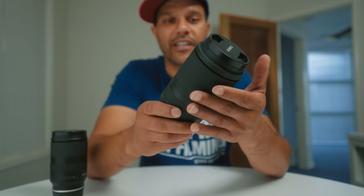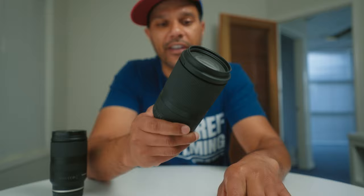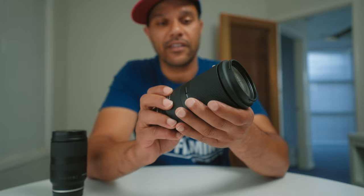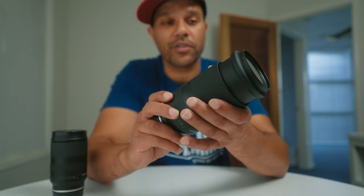My second lens is the Tamron 70-180mm f2.8, and it has all the same specs and advantages as the 28-75mm, but in focal length it basically picks up where the other one left off. I use this lens for all my outdoor sports — soccer, rugby, football, anything you can think of really.